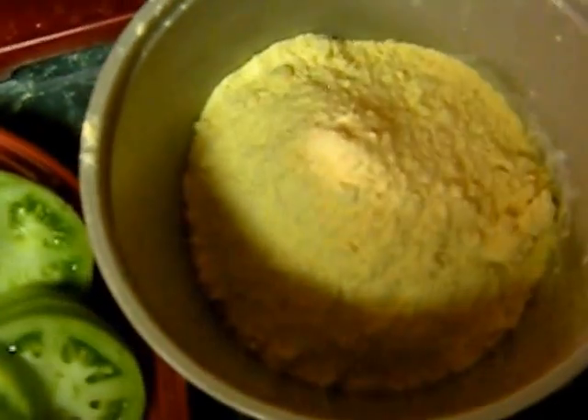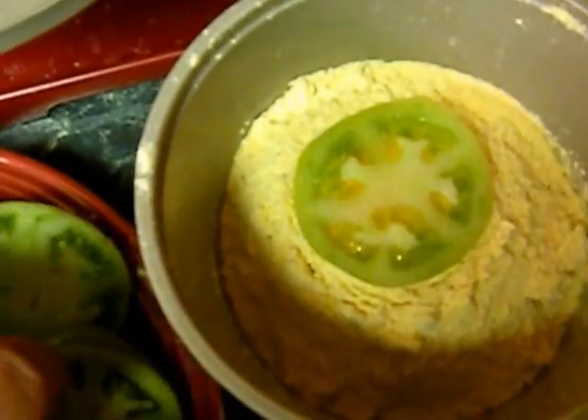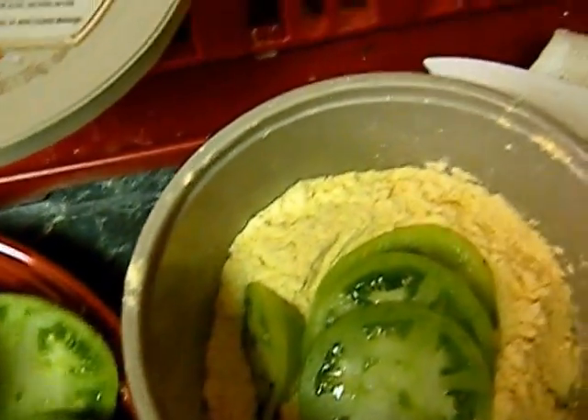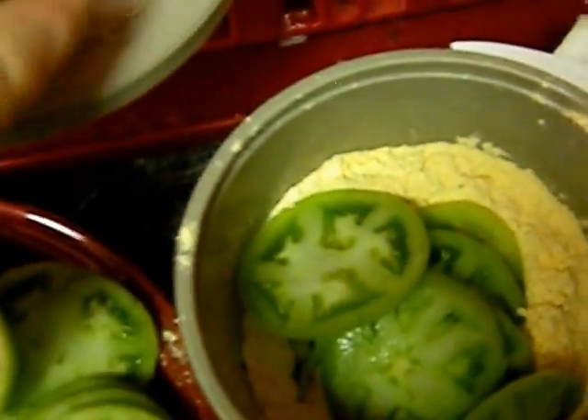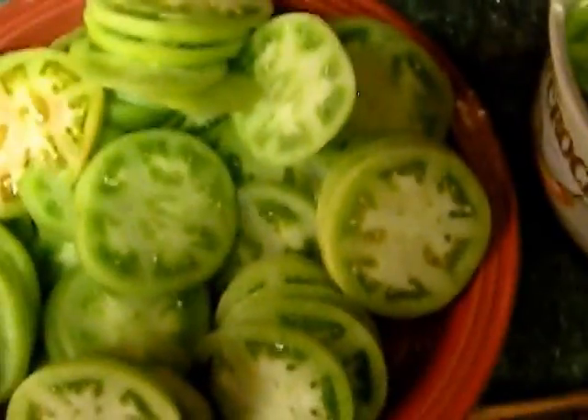Okay, we got our heat over medium-high heat, our oil heating. Meanwhile, while your oil is heating up — you can see there ain't much in there — you can just dump your seasoning in a bucket or something. There's no egg wash or nothing on this, so just throw your tomatoes in there, cover it up and shake them, and they're ready to fry. We'll be back.